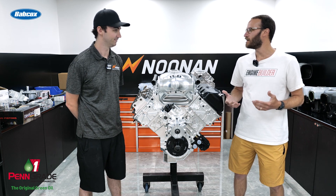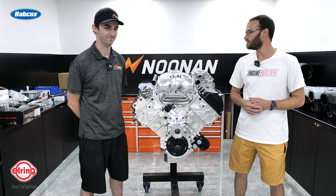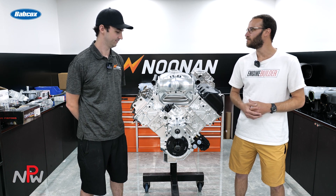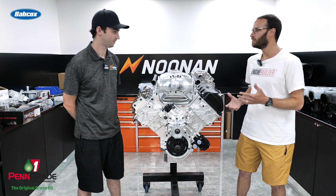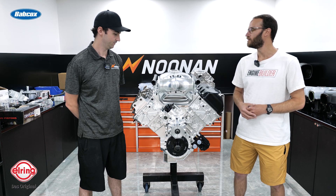Barry, thanks again for giving us some time today to see the new building here at Noonan and a couple of the engines that you guys got going on, including this 4.8 Hemi here between us. I'd love to know a little bit more about what's going on in this build, in terms of the components and some of the machine work that you guys do on it.